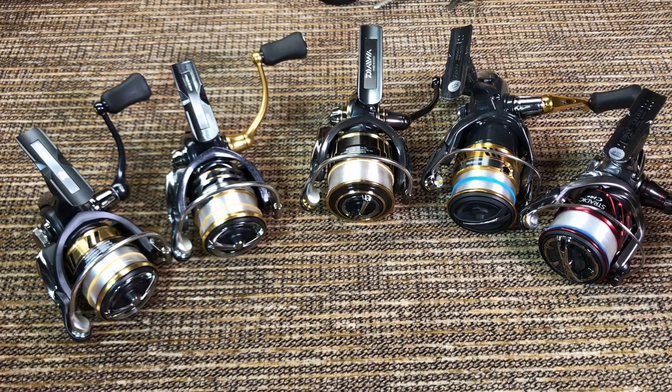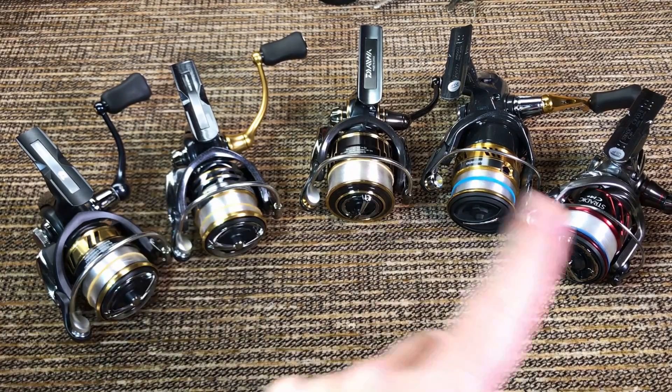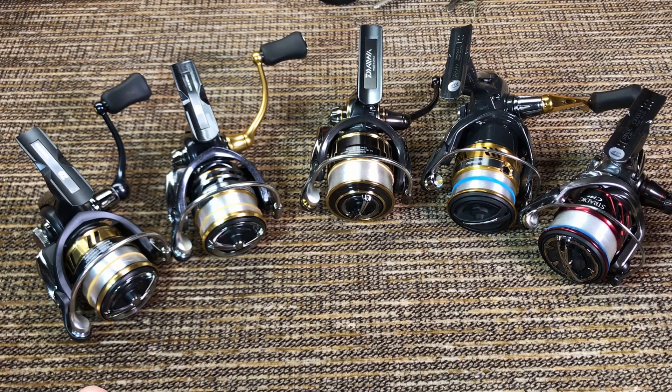I want to talk a lot more about these reels but this video is already ridiculously long. Remember, I will be comparing all five of them once I get to actually use them on the water. So if you want to see that video in a couple of months, please subscribe to my channel. If you like the video give me a thumbs up, if you didn't give me a thumbs down, and leave any comments or questions below. I'll see you next time.